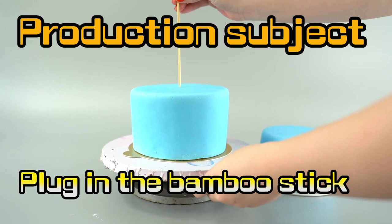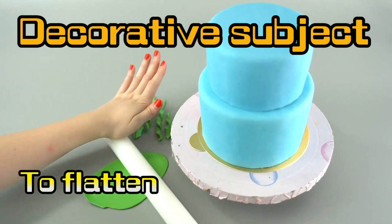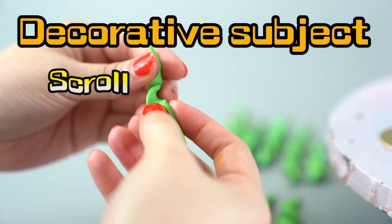We put our bamboo stick in the middle so it doesn't fall over. Now you see what we're doing? We're making seaweed! Cause fishies love to swim in seaweed! Twist them up!